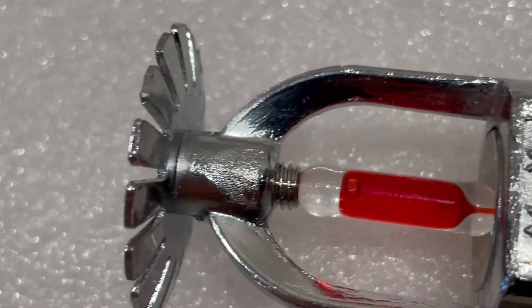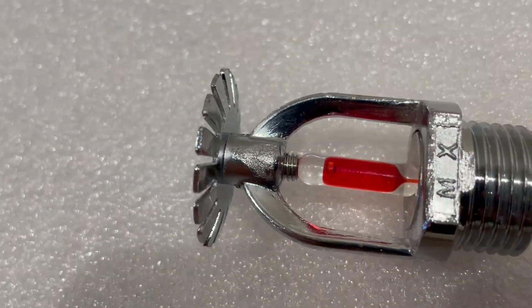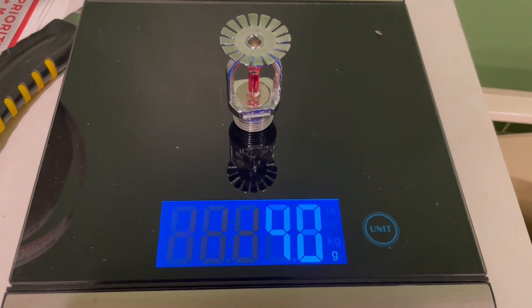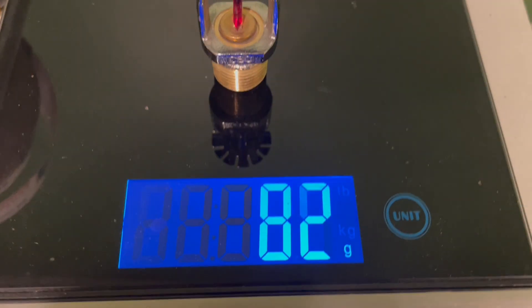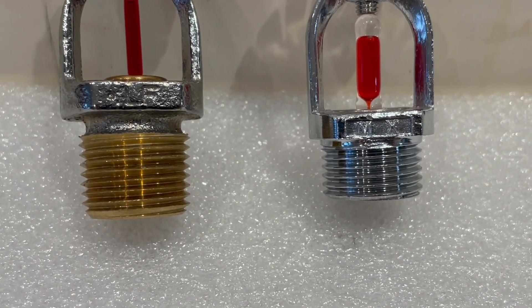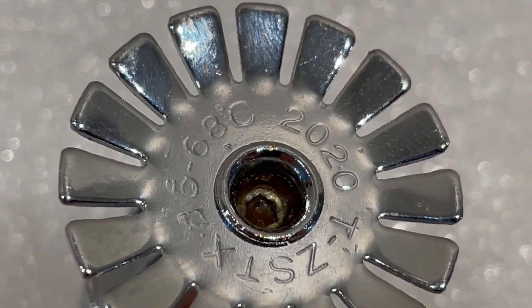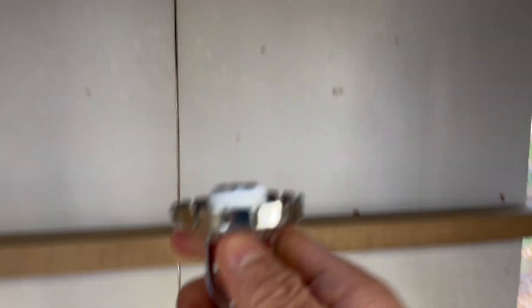I'm probably going to do a torture test — I might hit it with a hammer. I'll try not to hit the glass because that'll just trip it, but I want to hit the actual metal to see if it shatters. I weighed this sprinkler head at 40 grams, then a comparable UL listed sprinkler head at 82 grams, so this unit is more than 50% lighter. The thread is also quite a bit shorter, probably to reduce manufacturing costs. This unit will activate at 68 degrees Celsius, about 155°F, and it is a standard response head. With Teflon tape applied, you can see the problem with the small threads — once you put on an escutcheon you really don't have a lot to work with.